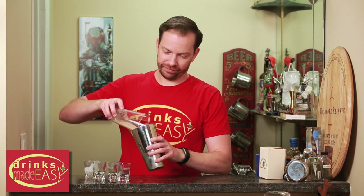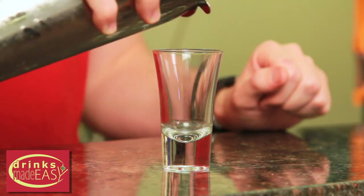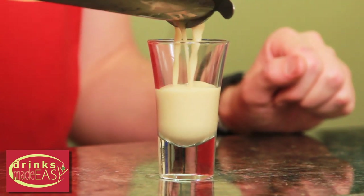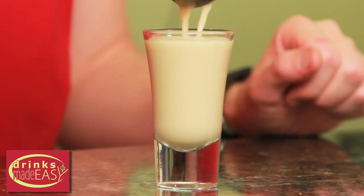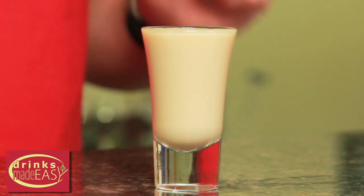Cap that off into a shaker tin full of ice and give it a quick shake. Straight into a shot glass. And there you have the chocolate covered banana.